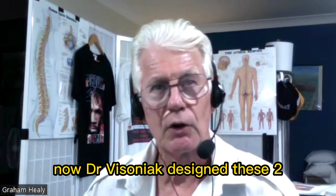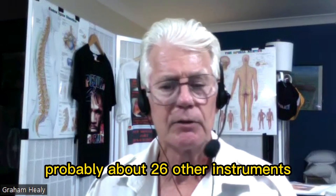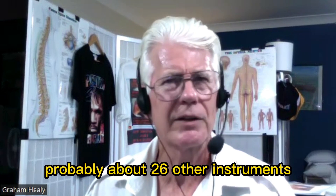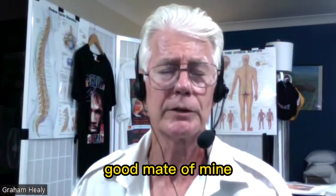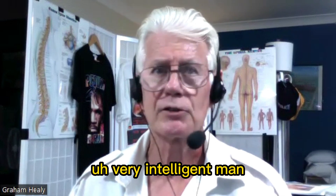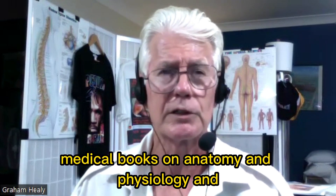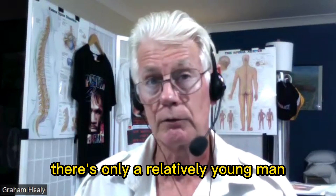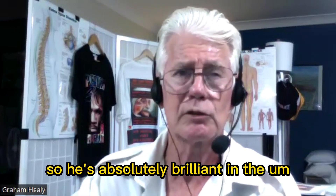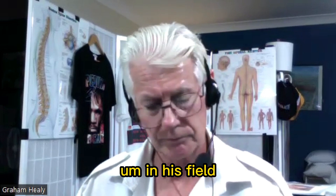Dr. Visinax designed these two instruments — medical instruments really — from about 26 other instruments. I've seen the board he's got in his surgery. He's from Canada, a good mate of mine, very intelligent man. He's written about 27 medical books on anatomy, physiology, orthopedic testing, and more. He's only a relatively young man, absolutely brilliant in his field.